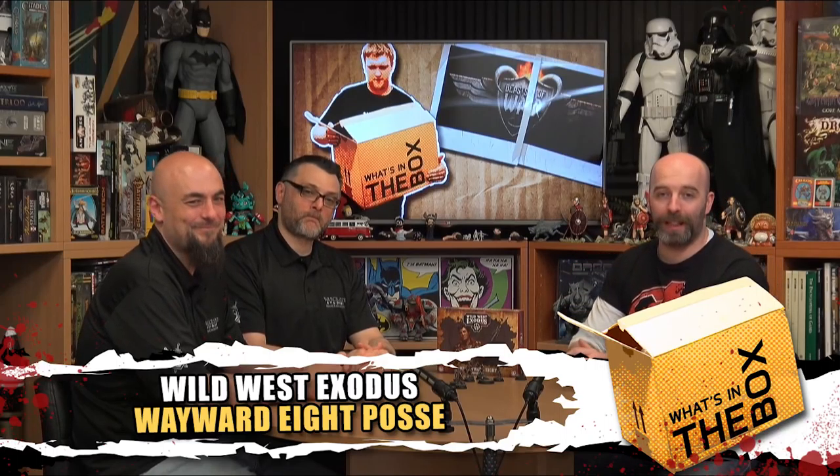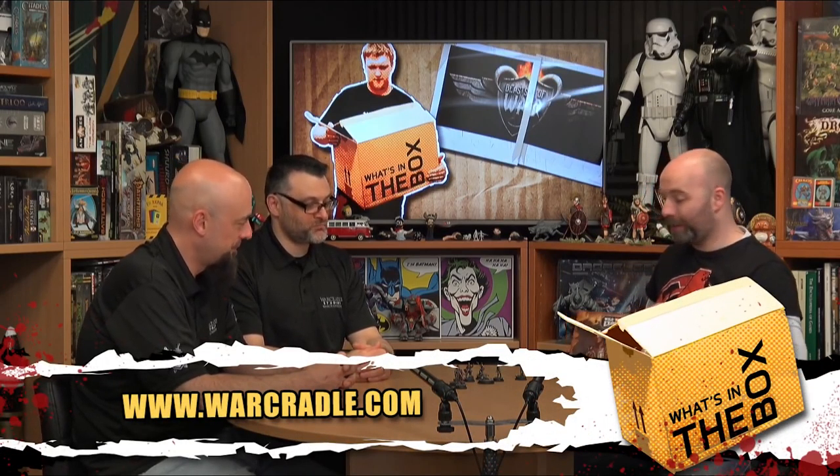Hello everybody and welcome to What's in the Box today. I'm joined by Darren and Roberto from War Cradle and we're going to be having a look at the Wayward 8. This is one of the most characterful sets from the entire range for me. I love the designs that you've done for them.